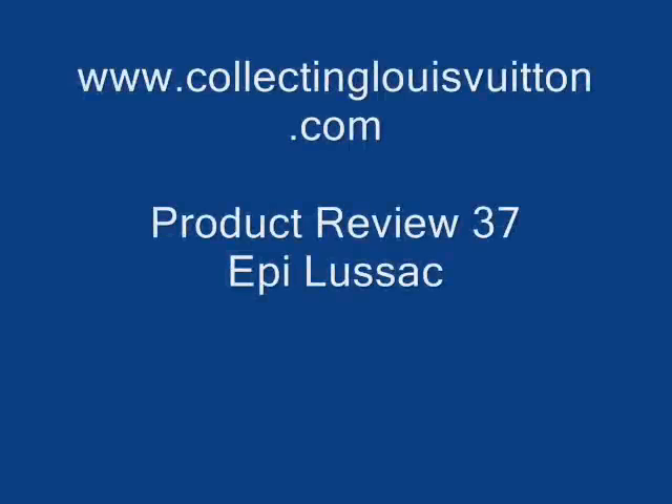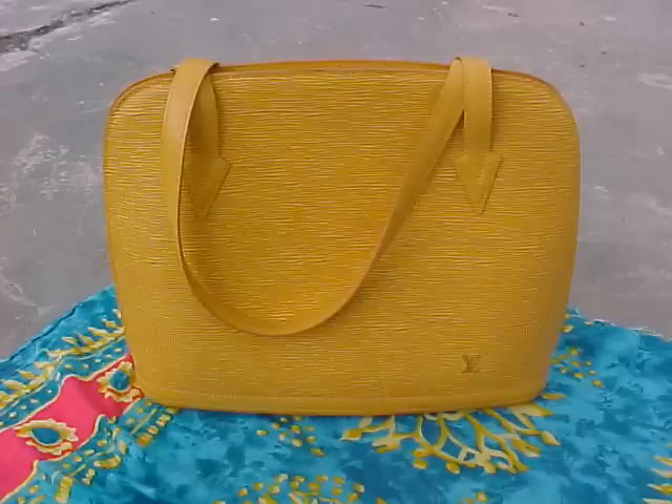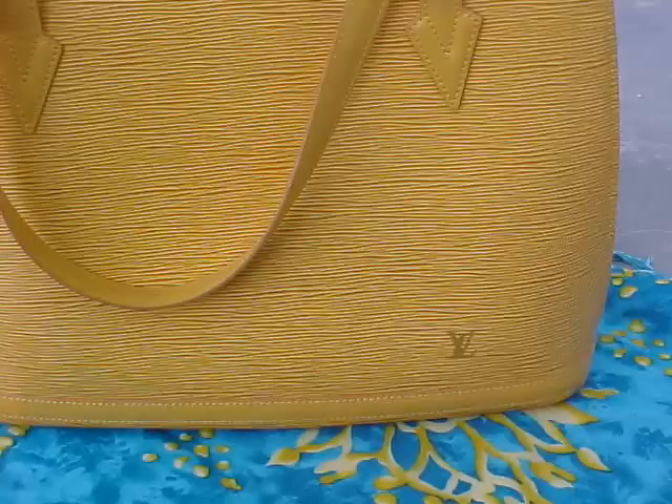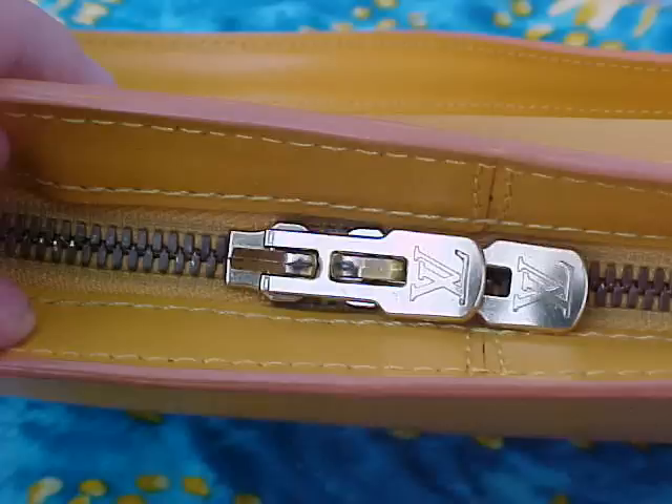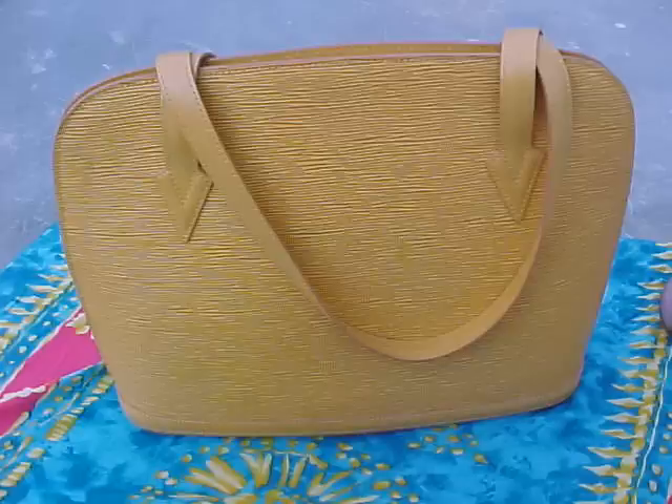Hello and welcome to www.collectinglouisvuitton.com. Today we're doing a product review on one of my all-time favourite ladies handbags, which is the Louis Vuitton Lesac. The Lesac is a very famous epi leather piece and it's been in the range for a while. It's certainly a bag worth mentioning because it's just a wonderful carry bag for a lady — it's in leather and it just has class written all over it. I've owned a few Lesacs.